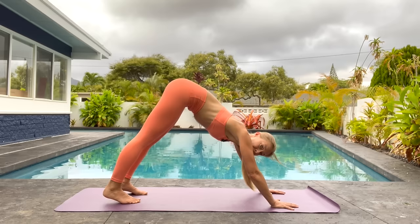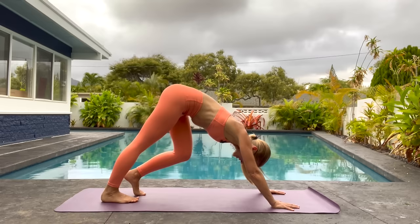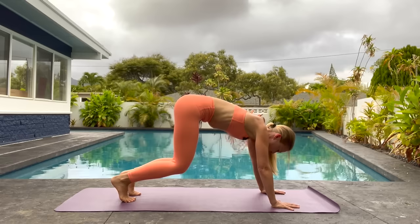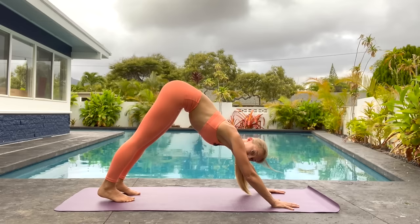Come halfway in between those two. Curl your toes underneath and send your hips up towards the sky and pedal out your feet. Big breaths, pressing away from your hands.